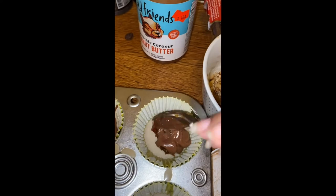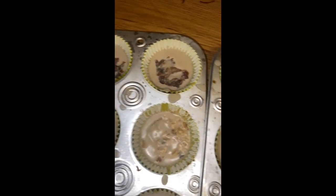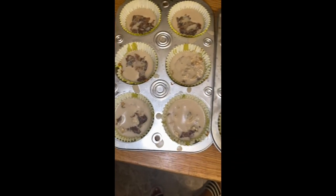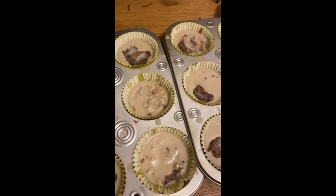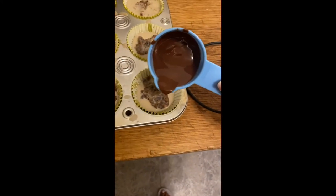Once you're done filling them, go ahead and take a tablespoon or two of the tahini mixture and top them off. Then you can freeze them and they're ready to eat.